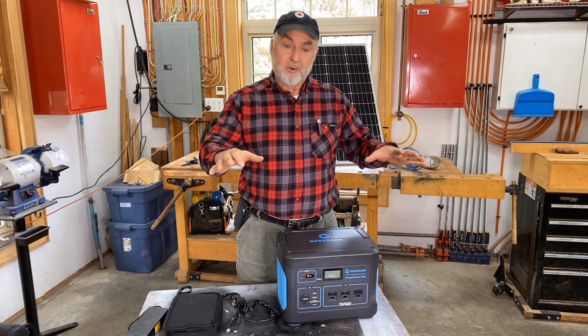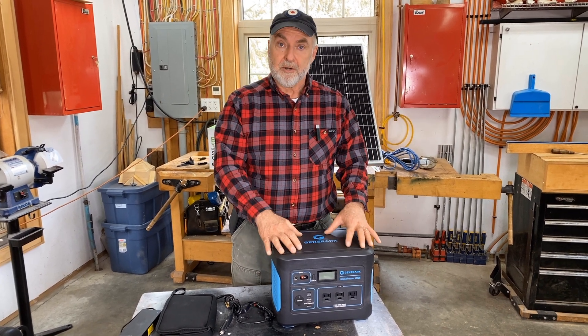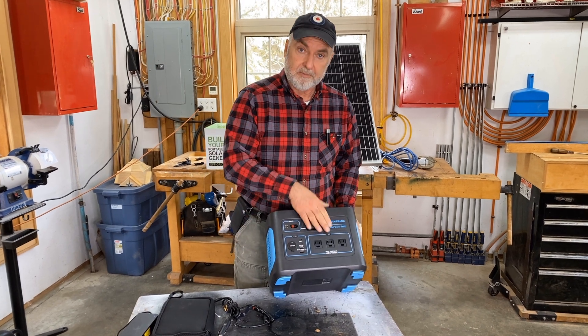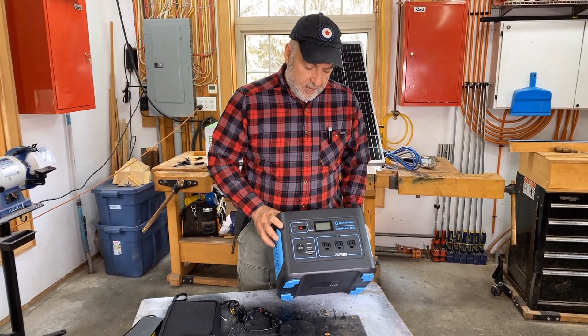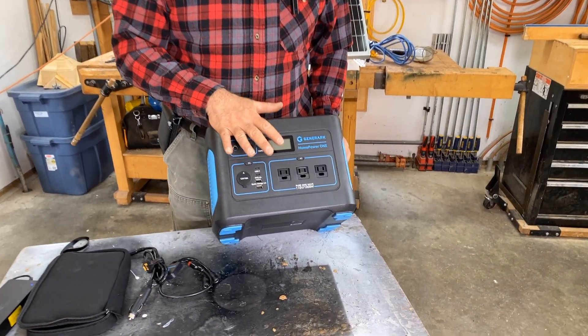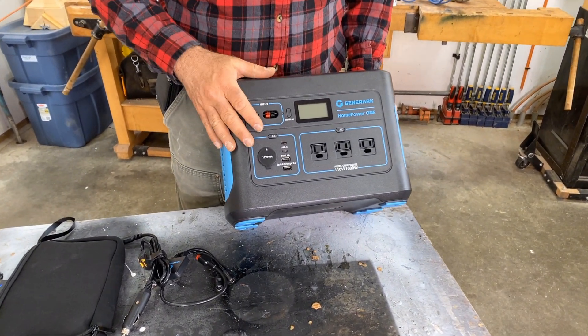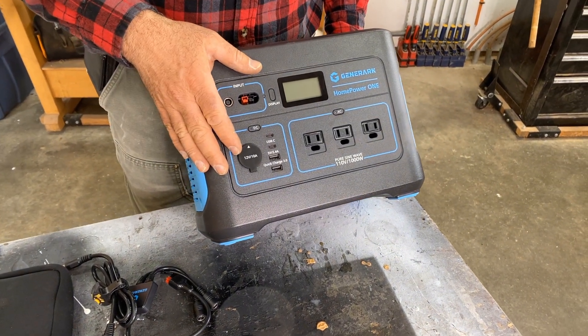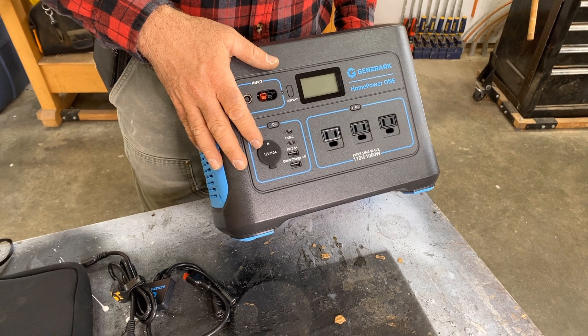So this video is a tour of the Generark Home Power One — that's this unit here. I want to show you how it works. I'm impressed with it, and I'll explain why. I think it's a decent unit for someone that wants to just buy something ready to go.